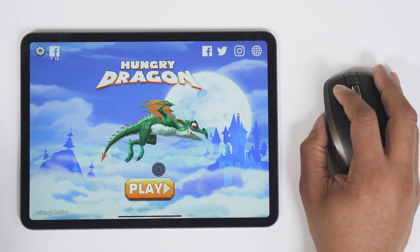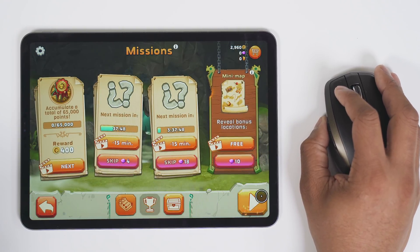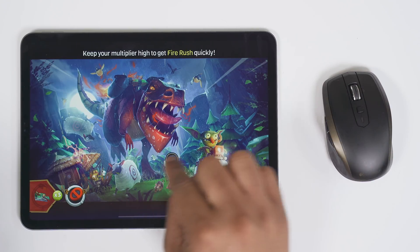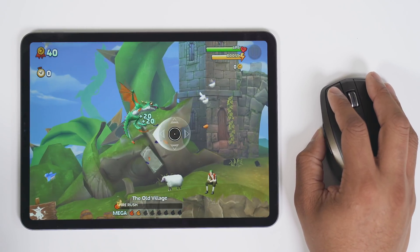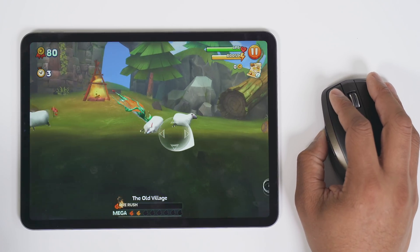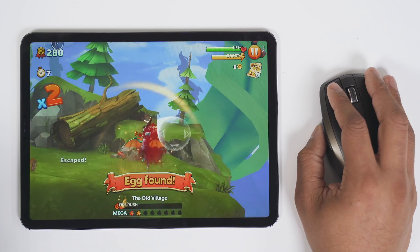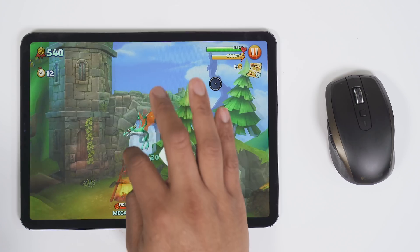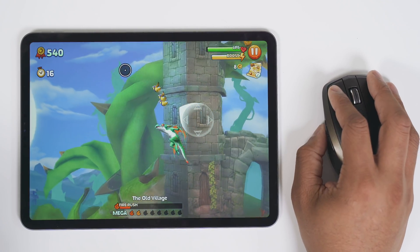Now let's see how this works in a game. This is Hungry Dragon — a very simple game where you normally just place your finger on the screen and move up, down, and around. We'll see if that works with the mouse. Yep, it does. You just have to click and hold. It's a fun game, and this is how it works with your finger too, but you can get the job done with the mouse on this one.